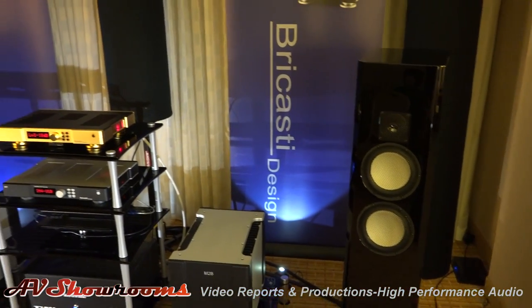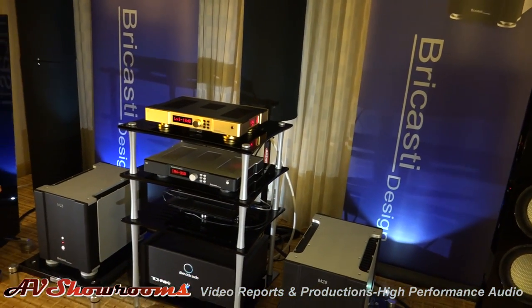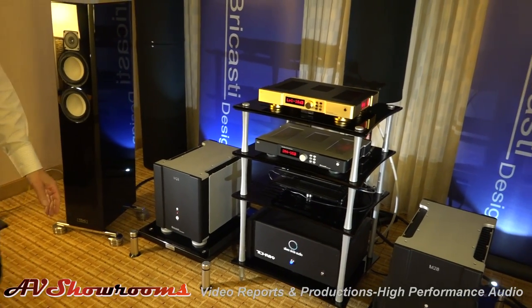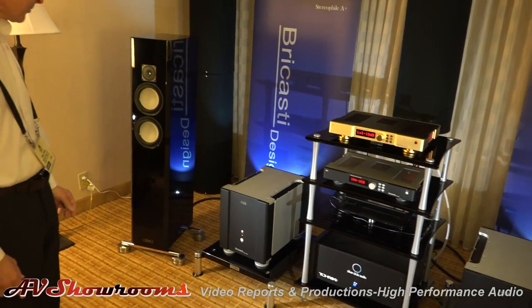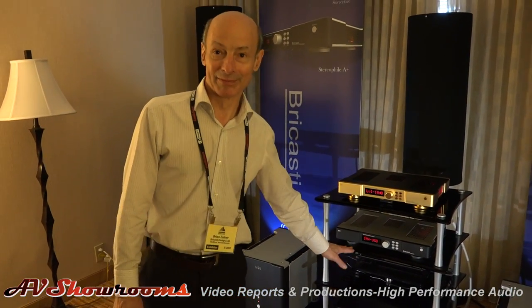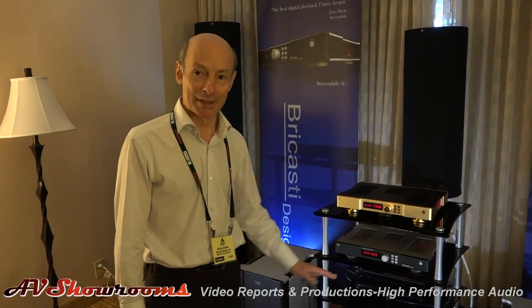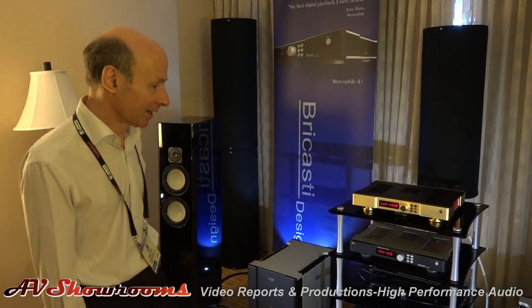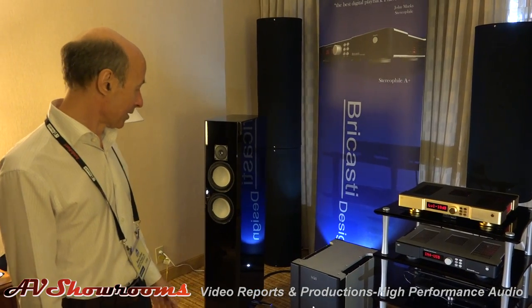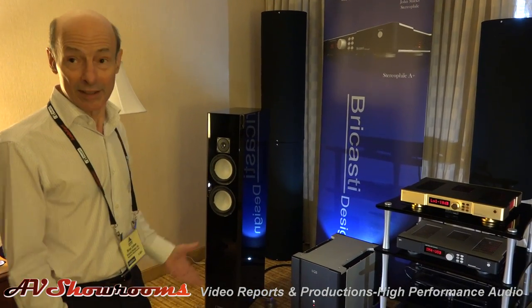We're also using a Silver Circle Clíke 6 power conditioner that we use at shows all the time, just to be sure that we have good power in the room. All the audio is running off of my personal laptop that I just bring to shows with some music on it. Quite simple setup running USB — a little more practical in those terms.